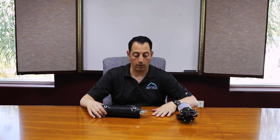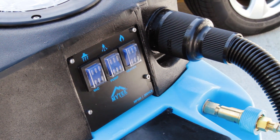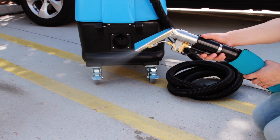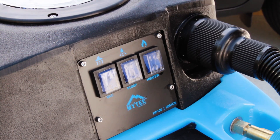The first thing you always want to do is have all your hoses plugged in first, then your extension cord. Once you've got power, always turn your pump on first and make sure water is flowing through your system. Now that you have water flowing through the system, go ahead and turn your heater on. Let it heat up — give it a good five minutes or so.